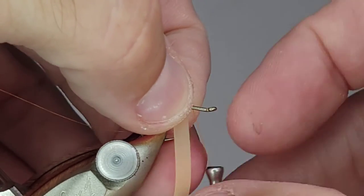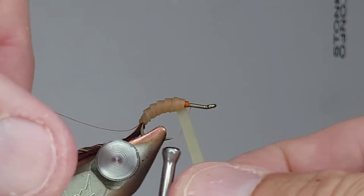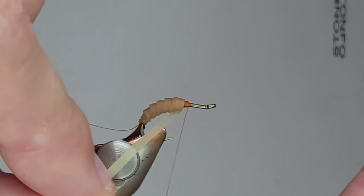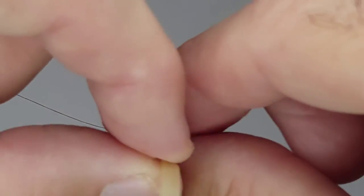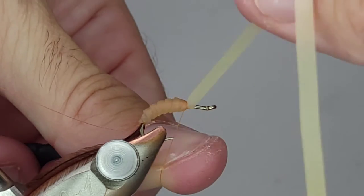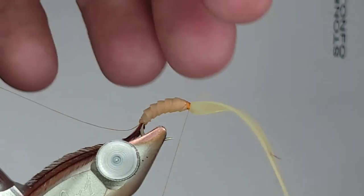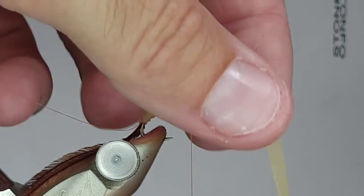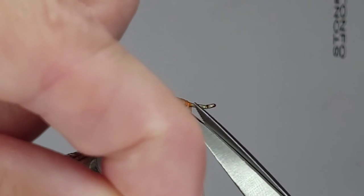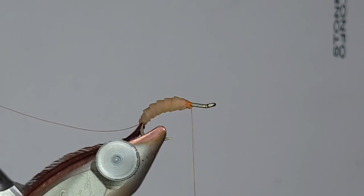With a pupa you generally leave a little bit more of the head area than you would for a standard nymph - you're not really using the same proportions. I'm going to stop right there, that's plenty of body. I'll move my thread up and capture that with a firm wrap, getting a couple on there to keep it in place. I'm going to give a couple of wraps just to lock that in, but not too many - I don't want to build up too much thread bulk on the head.